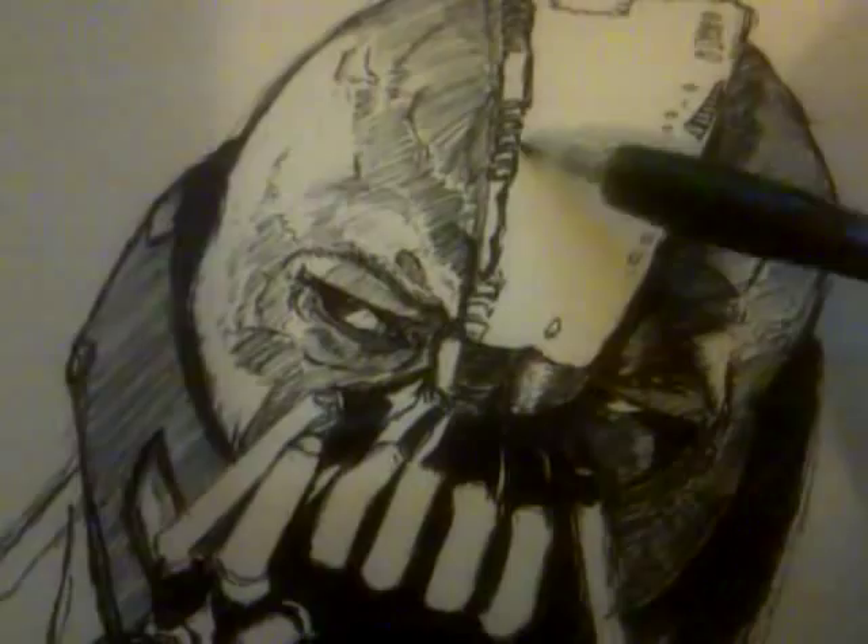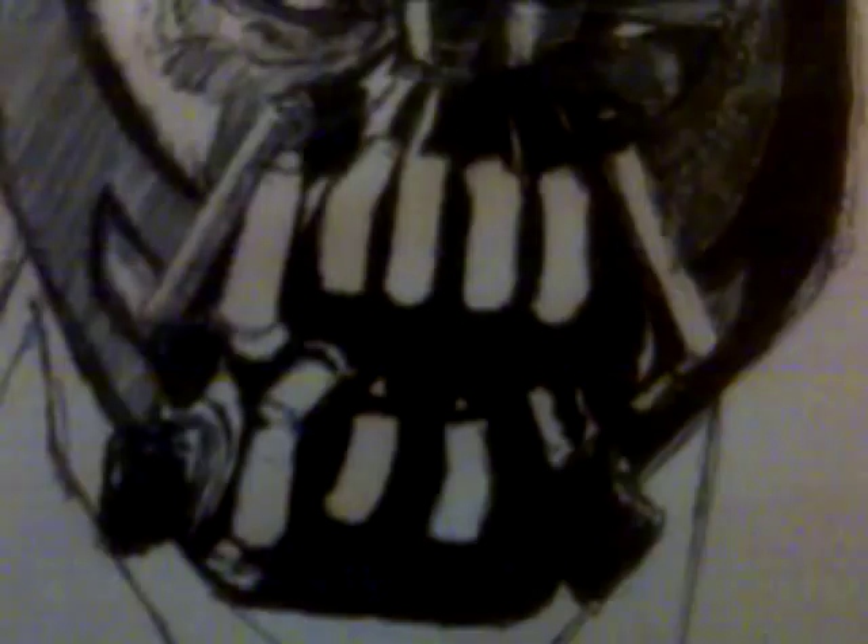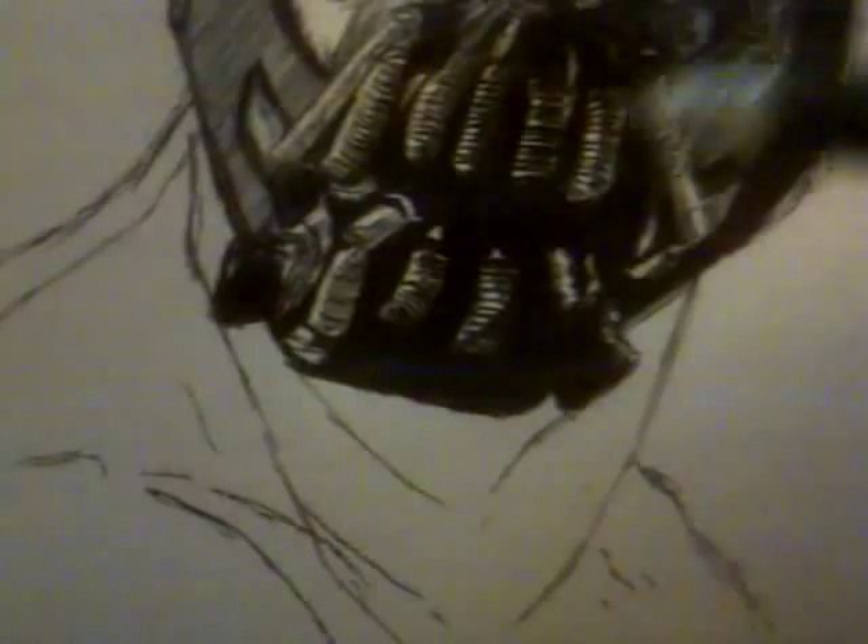I finished off the top part, now I'm moving on to the detail in the metal rim things in his mask. The actual head is done now — finished the head — now moving on to the body and so on.